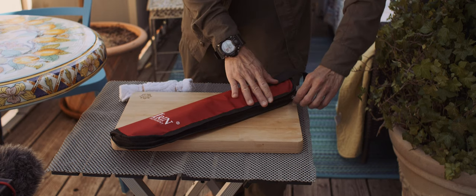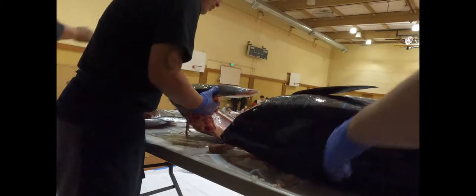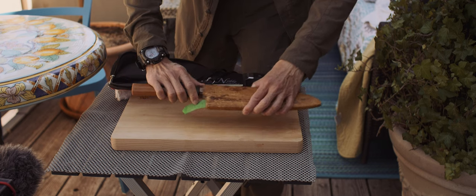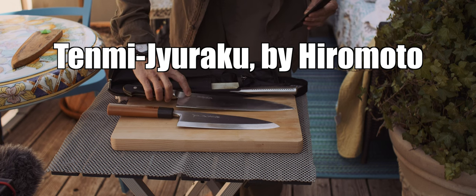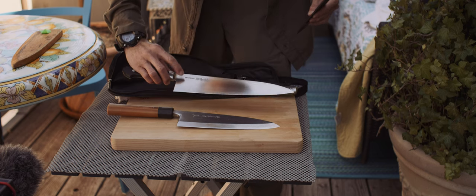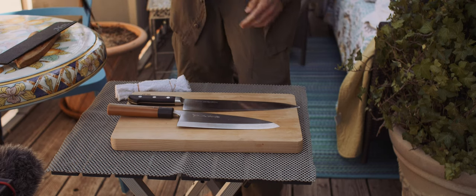These are the knives that were used for the 160lb tuna cutting show. This is the one I'm going to do. Sakai Takayuki House 8 Deva, and Tenmi Juraku brand produced by Hiromoto — Ginsan 270mm Gyuto. I did bring this Glow Ball but didn't use it, so I'll put that aside.